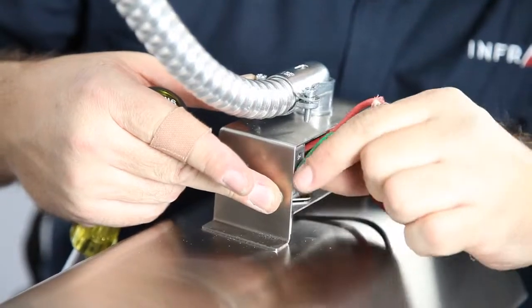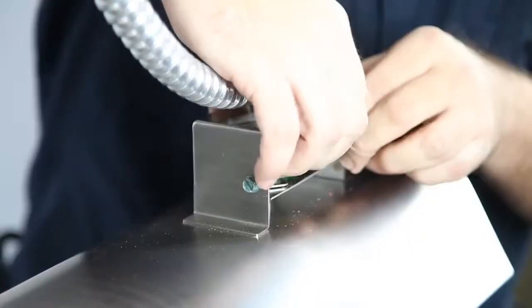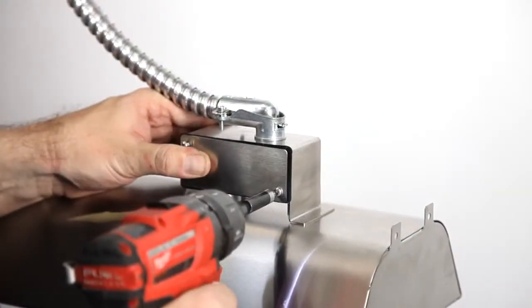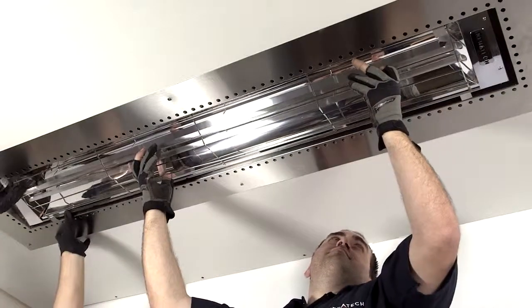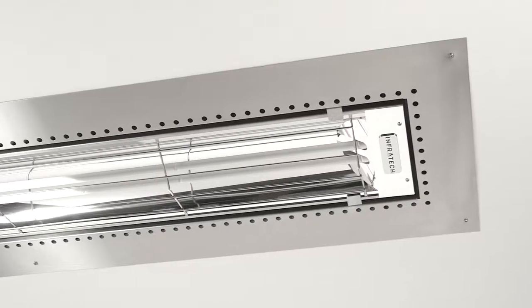Make your final electrical connection by attaching the whip coming from the outside junction box to the heater's J-box using the supplied high-temperature wire nuts. Simply lift the heater into place and make any minor adjustments. The installation is now complete.